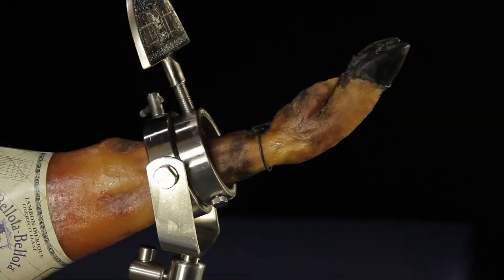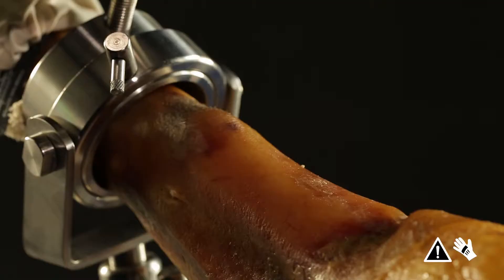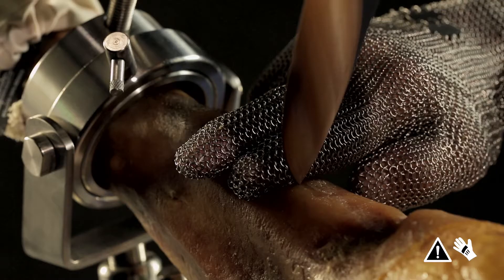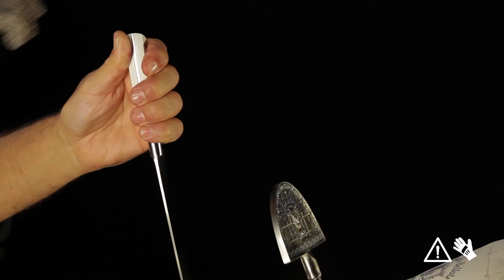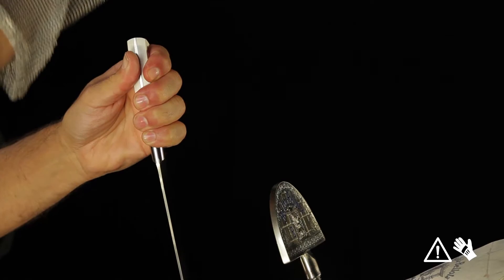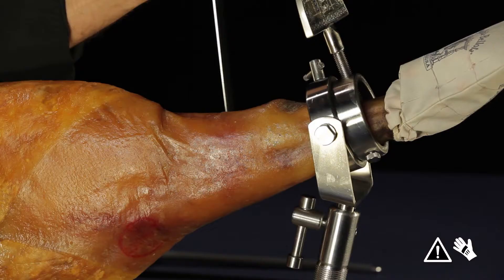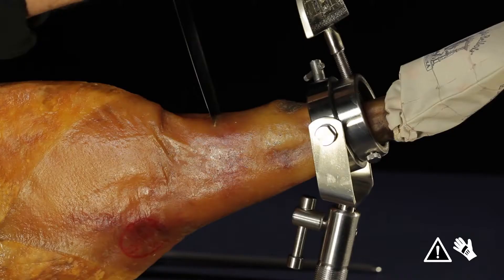Start with your biggest knife and make sure to wear a chainmail glove on your free hand. Measure the width of two fingers down from the clamp holding the hoof to determine where to make your first cut. Cut into the ham at the position you've marked, using your stronger hand to force down on the knife handle and cut as deep as possible. Once the blade is deeply inserted, continue cutting all around one side and then the other for a perfect vertical notch. Cut away the first slice of rind and fat in a slow but sure movement, all the way to the notch.